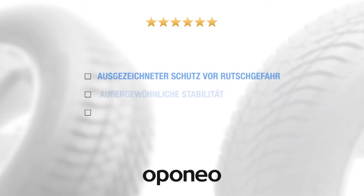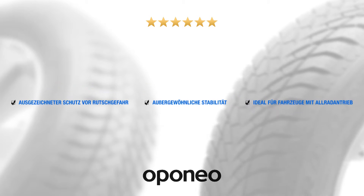Goodyear Ultra Grip gives you high durability, extraordinary snow grip, and long mileage.